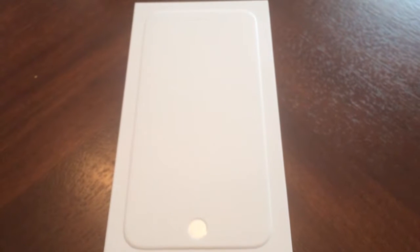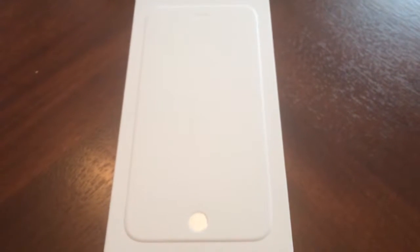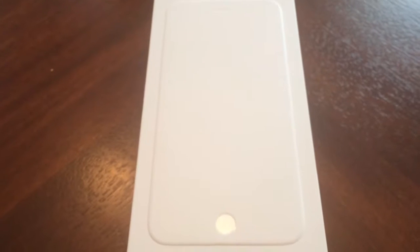Hey YouTube, Christopher Battle here. What we have today is the iPhone 6 Plus unboxing. I just received mine today. I pre-ordered on the night it came out but there were obvious issues, so I was up until about 5 in the morning doing that.